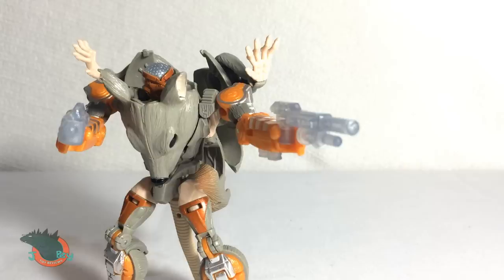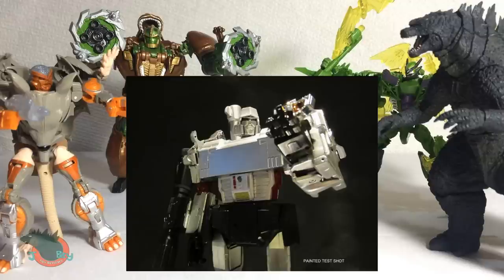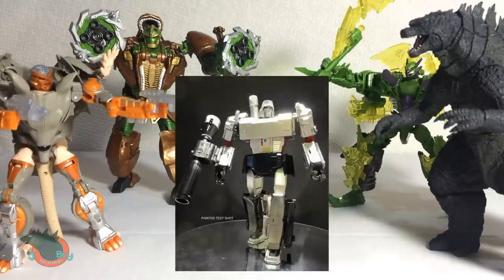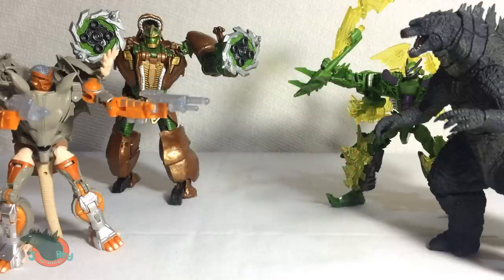So before I ask you to subscribe — which you should — let me give you a little update. Recently I pre-ordered the X-Transbots Apollyon, which is pretty much an unofficial Masterpiece Megatron, and oh does it look great. I'm extremely excited for this figure and when it's released, hopefully later this month, expect a longer than usual review of it, because I wanna thoroughly enjoy myself.